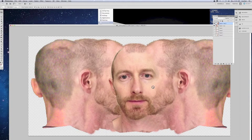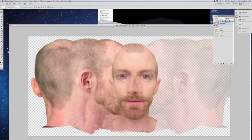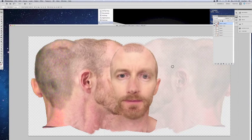Kind of match that up as best we can with the other one. If you need to, turn the opacity down to get it lined up with the other one. And again, you can see my face is crooked — most people do have a little bit of unevenness in their face.